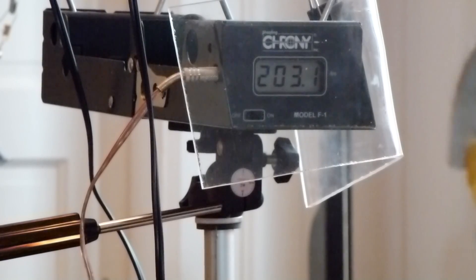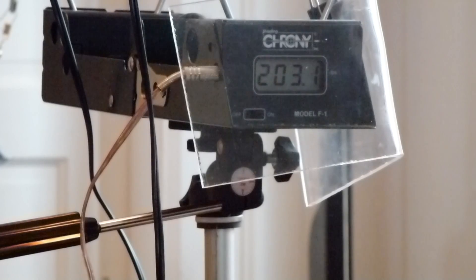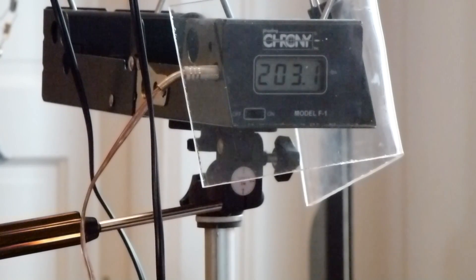Alright, combo sling — nice piece of equipment. Shooting 50 caliber lead balls weighing in at 170 grains. Okay guys, thanks a lot.